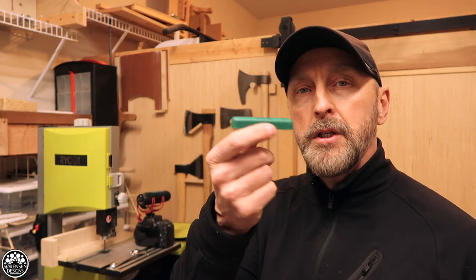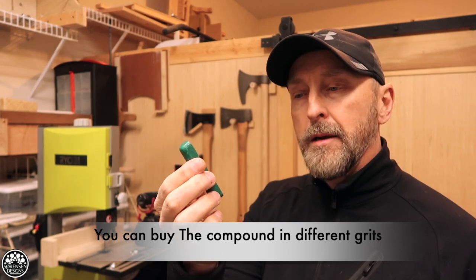The stropping disc came with this polishing compound which adds the grip necessary for getting that nice sharp edge. If it does what it's supposed to do, I should be able to get things sharp in no time and cut the amount of time I spend sharpening down by quite a bit.